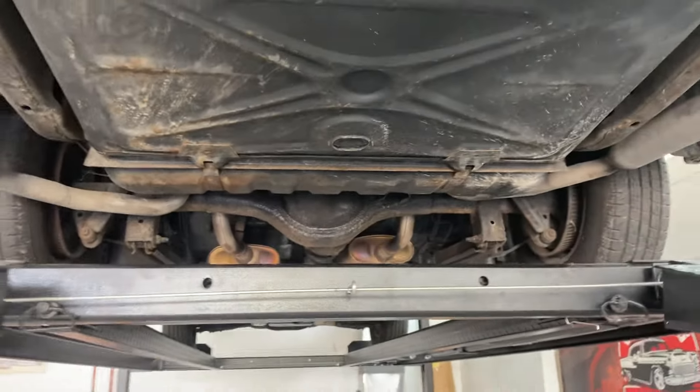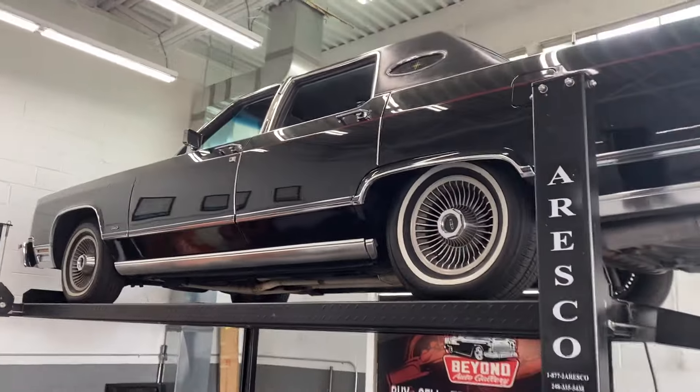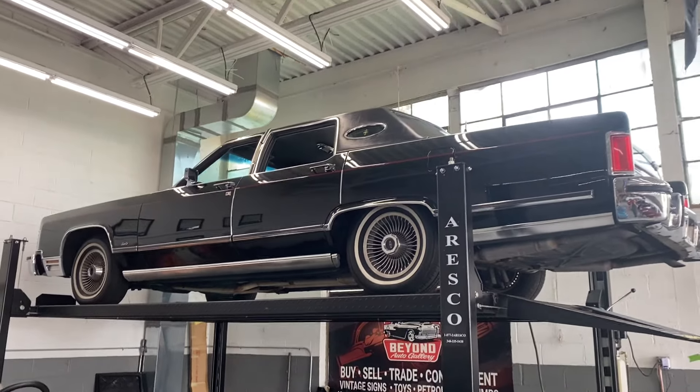Pretty solid overall. Once again, 1979 Lincoln Continental Town Car. If you're interested in this car, give us a call at 248-721-4343. Thank you.